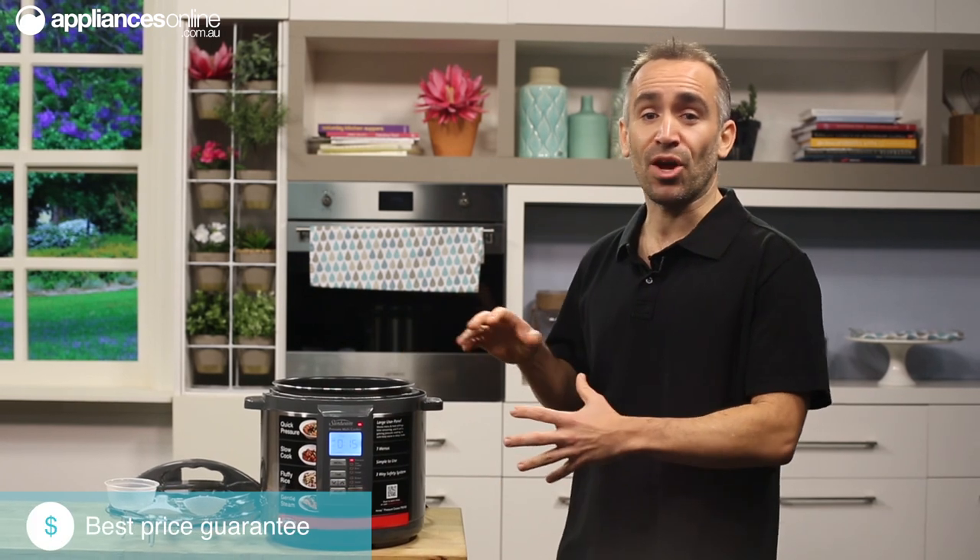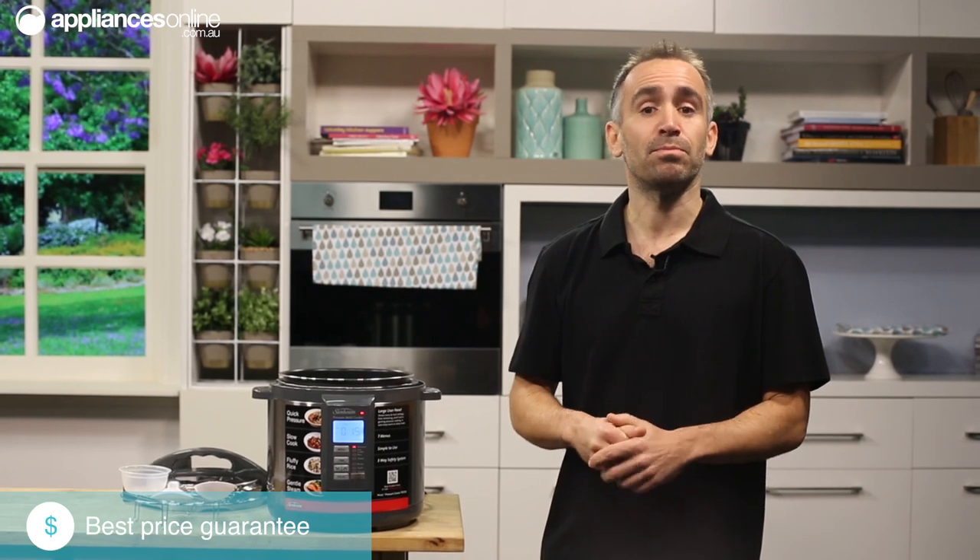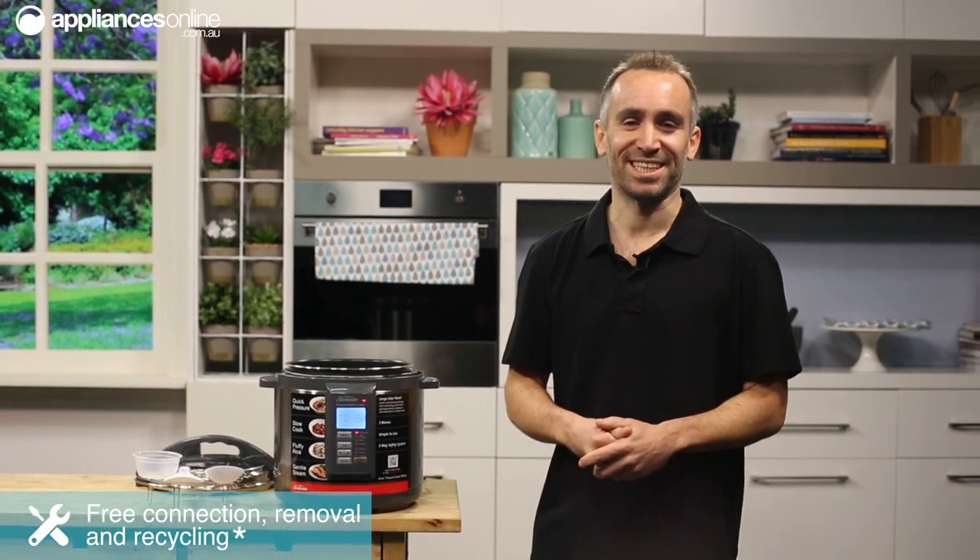Cooking your meat to your liking is easy with this all-in-one appliance. So if you want to create chef-quality meals in the comfort of your own home, or you're just looking for a machine that'll replace most of your cooking appliances, then let Sunbeam make dinner times less stressful with their Aviva pressure cooker. Thanks for watching.